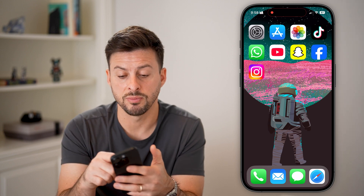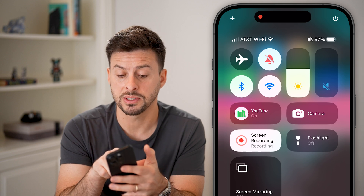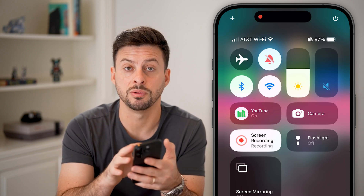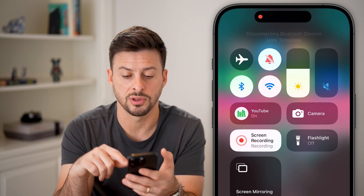If all of these don't work, swipe down from the top right and make sure your Bluetooth is turned on, because sometimes Bluetooth will be another connection your phone uses for screen mirroring to the other device. So if Bluetooth is turned off, just turn that back on.